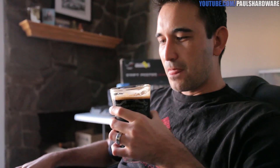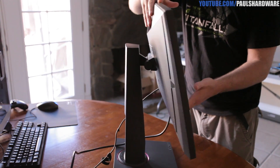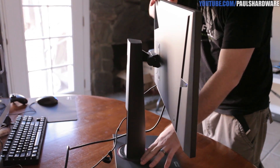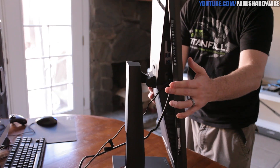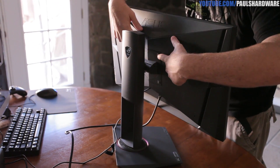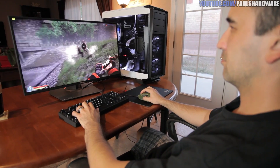ASUS did a really good job on the stand. You can easily raise or lower it, tilt it from about minus five degrees to plus twenty degrees, and rotate it either way. The ring on the bottom can light up but you can turn that off. You can also pivot it from landscape to portrait. And if you don't want to use this stand, there's a 100mm VESA mount on the back so you can wall-mount it or swap in a different stand.